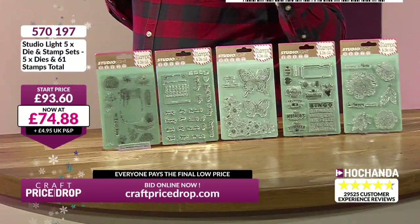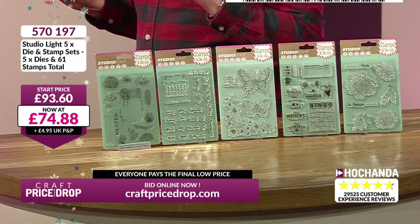61 stamps, 5 dies. £74.88 — that's the price we've just plummeted down to now. £570.197. If you'd like to get yours, add it to your basket. craftpricetop.com or hochanda.com.